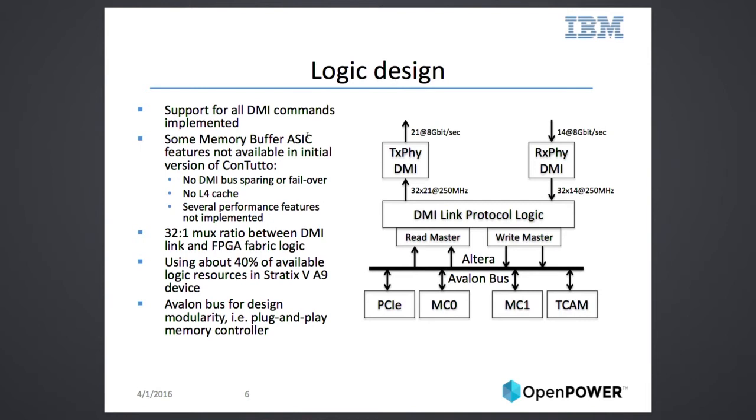It still gives you a pretty wide data path at a good frequency, though it was not quite that easy. All the protocol logic enables us to talk to the processor and transfer data. There is a cut point where we use the Altera Avalon bus to basically separate everything we need to do to talk to the processor from anything you would want to experiment with — and that should hopefully be plug and play. Our logic and two memory controllers consume roughly 40 percent of the A9, so you have a good other 40 percent or so available for your own use.